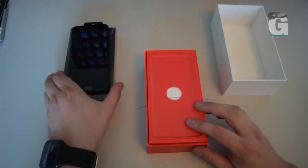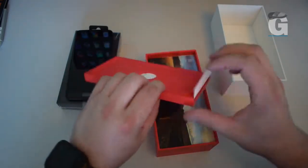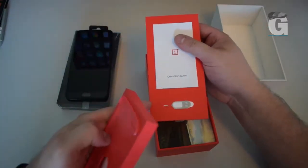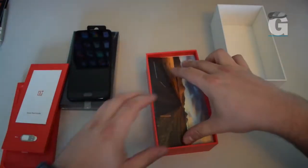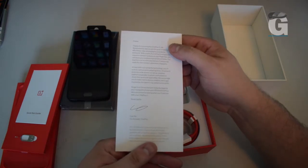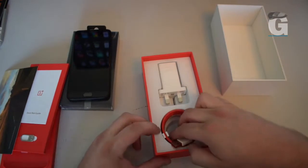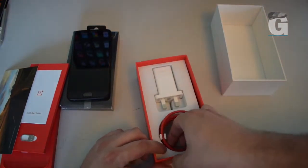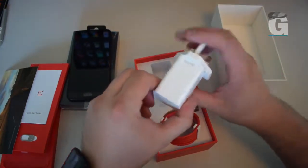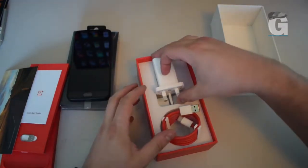Let's see what else is in the box. You've got your instructions, SIM tray opener, a nice welcome on board letter telling you how great the phone is and how capable it is for photography, with an example of the type of photography you can do. And in the bottom of the box, as per usual, you've got your USB Type-C charging cable — Dash type — and your OnePlus UK format charging transformer.